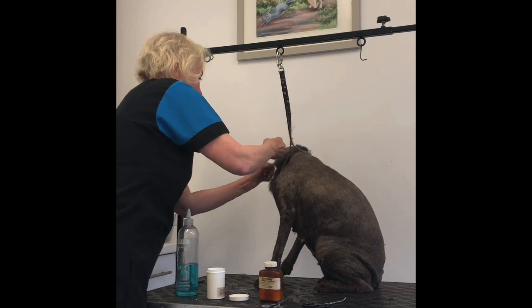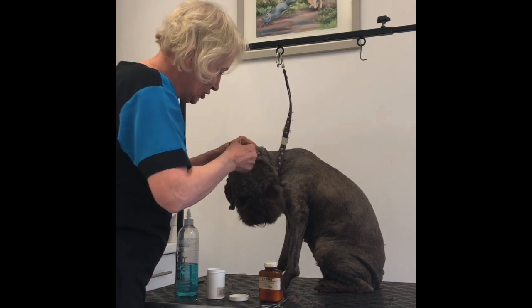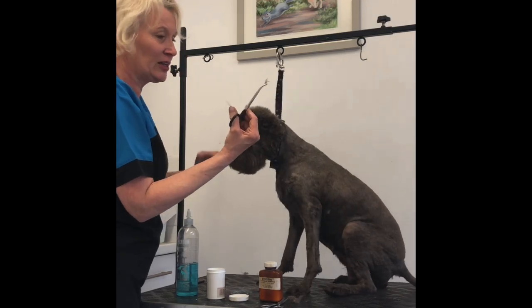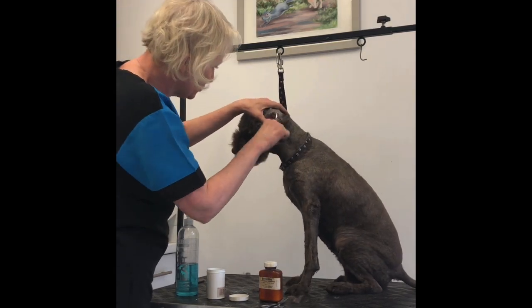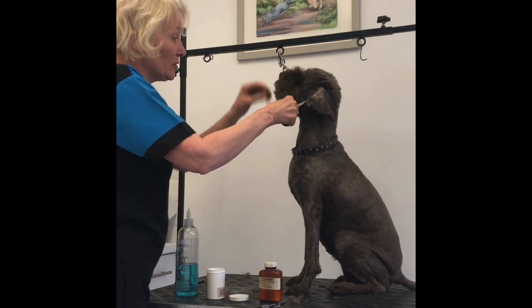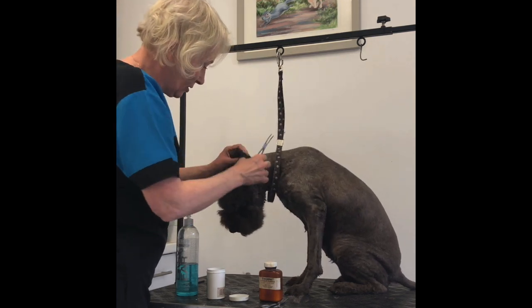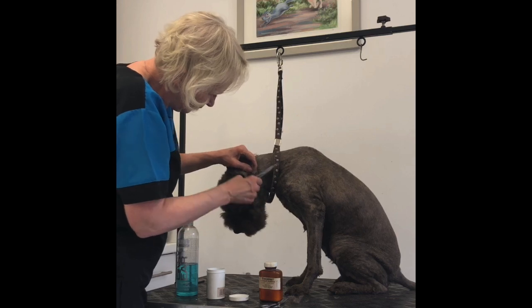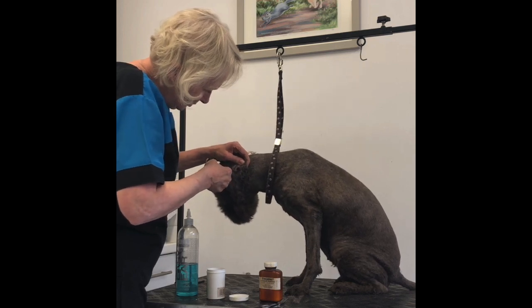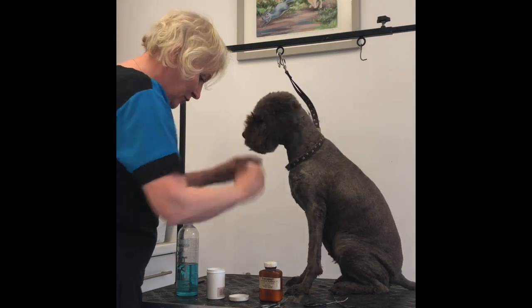Good girl. I'm actually going to get that bit with my forceps. Not everyone's going to have forceps, but it just gives me a little bit more leverage. And when they shake their head like that, if you've got hold with the forceps, they're actually releasing it themselves. Be very careful not to pinch the ear. There — it's a nice long bit.